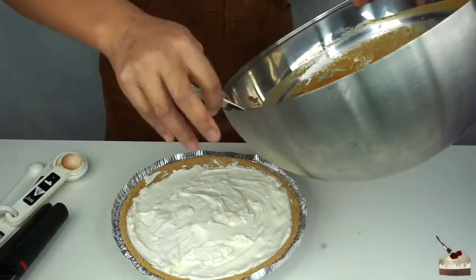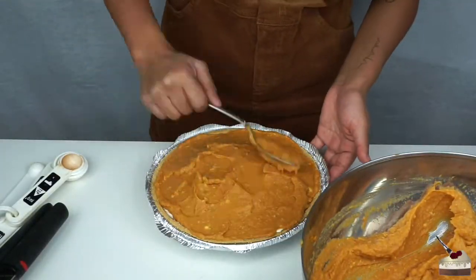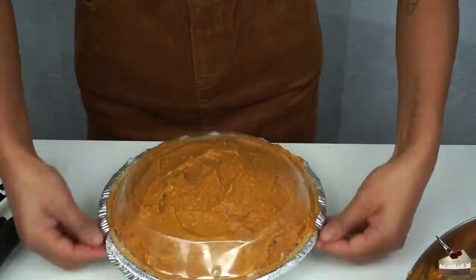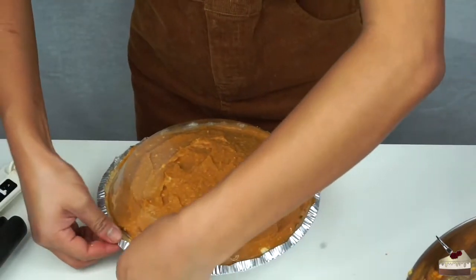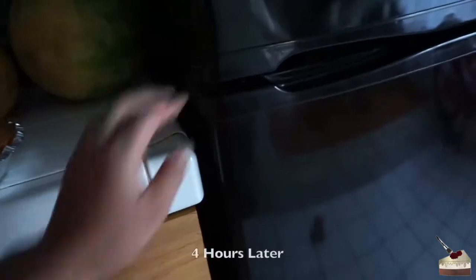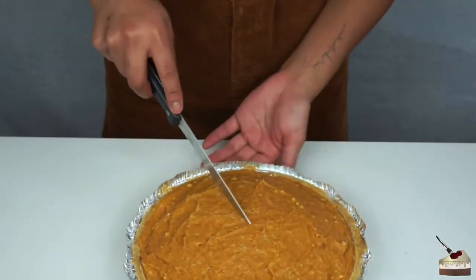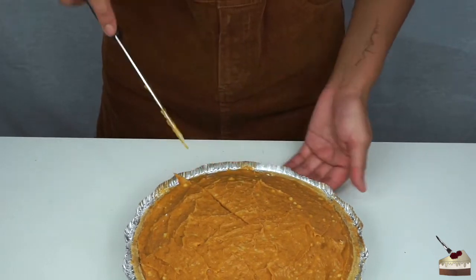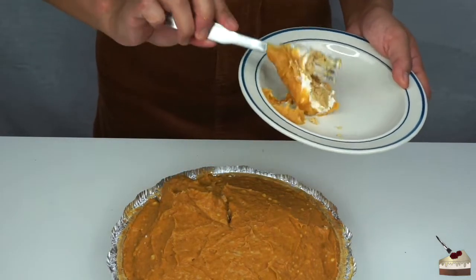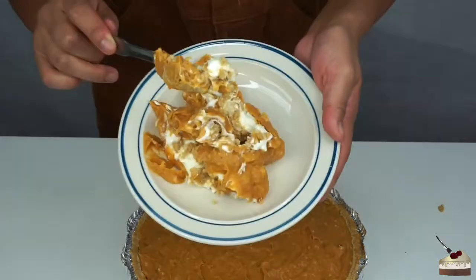I'm going to plop this pumpkin mixture on top and we're pretty much done. I'm going to put the cap on and stick it in the fridge for a couple of hours. It should come out looking something like this. And now I'm going to show the pie — this is actually the first pie that I made. It's going to be kind of hard to take out if you don't have a spatula, but it tastes good anyway. That's how it came out.